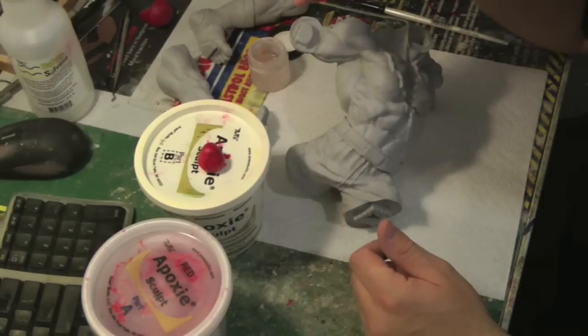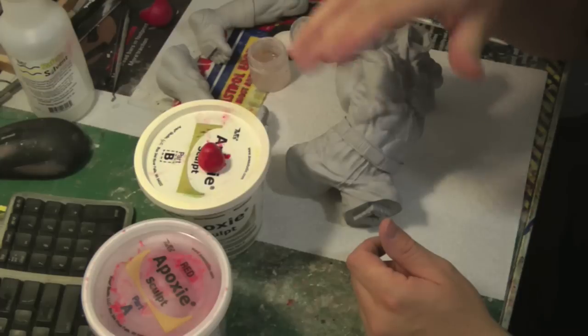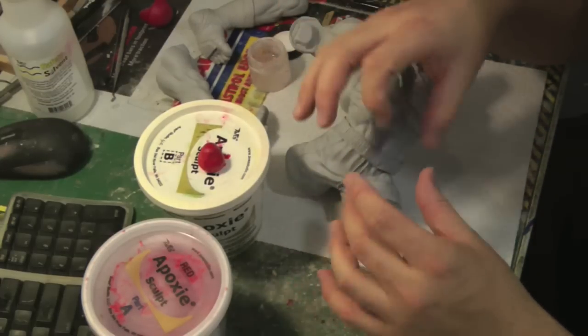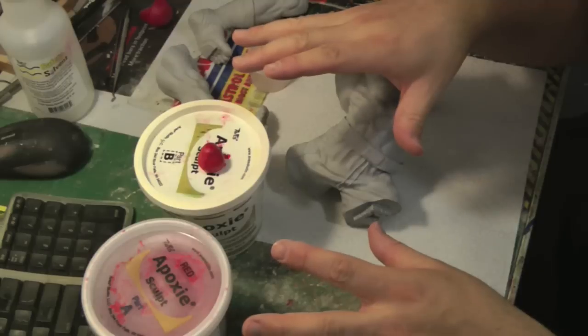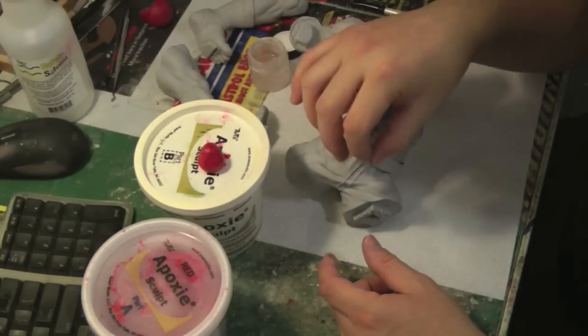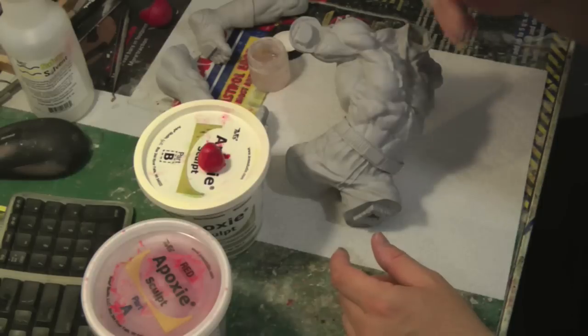You can use spit, and some people use Vaseline. Using water, though — water will break up the Aves, it'll absorb it and it'll crack and it'll never harden correctly, so you want to stay away from water. But if you really wanted to use it, you could just spit into a cup and use a brush and brush it onto your tools.